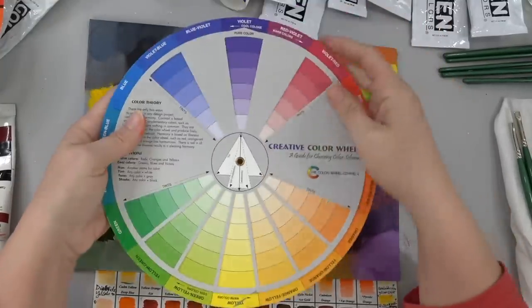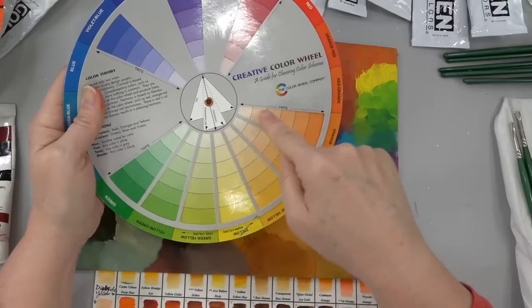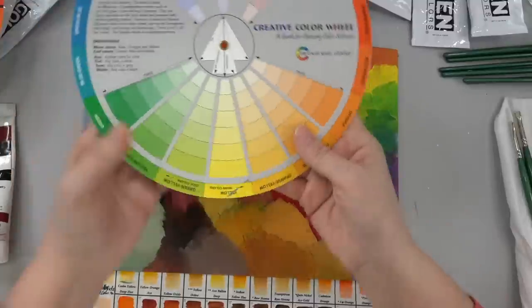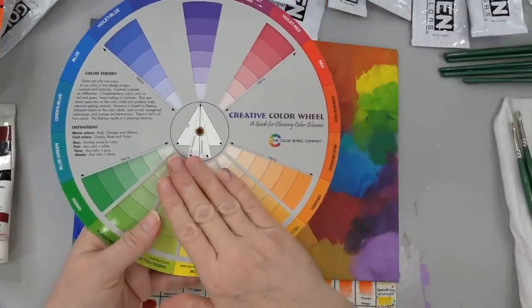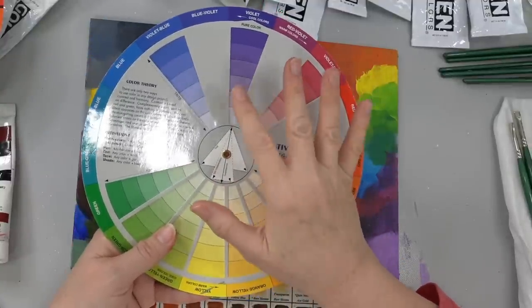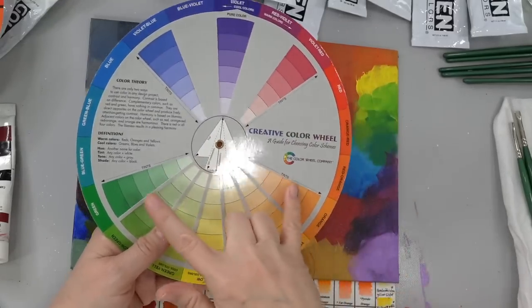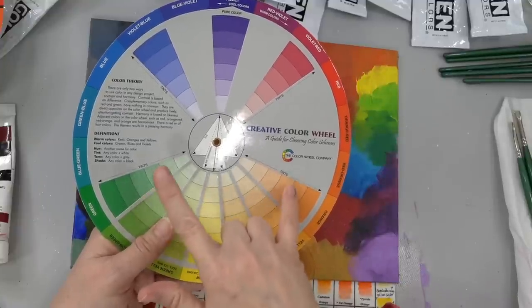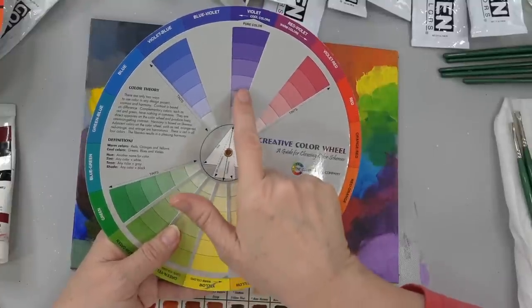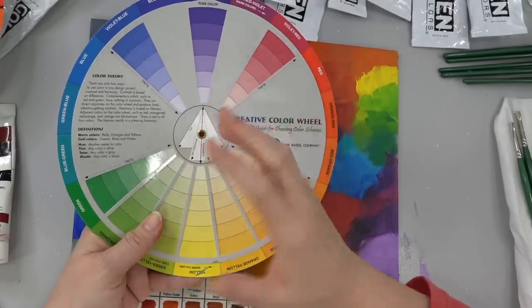There's also what's called a split complementary, which kind of leaves out the middle color and uses the two colors on either side of it. So if you're trying to come up with original colors and you don't want to use the colors in an actual photograph, this is a great way of figuring out what colors are going to look good together. You might have like a lot of purple and then your text might be in these two other colors, or you might have a flower that's orange with a bunch of green in the background and you're going to have like a purple and orange.